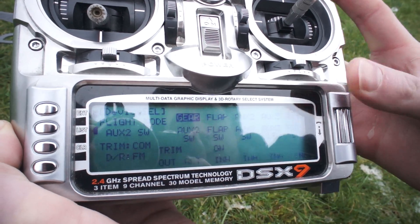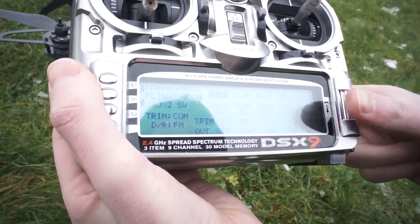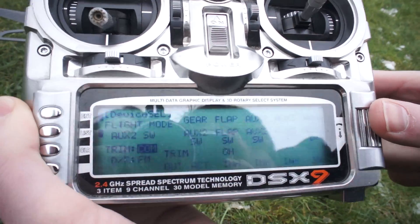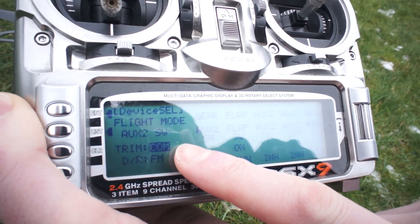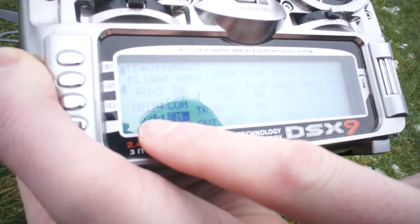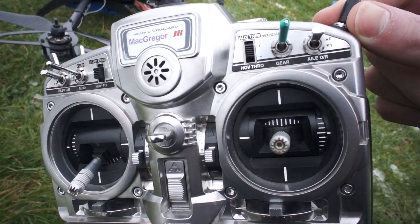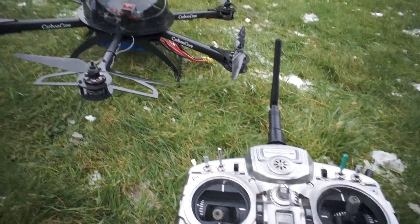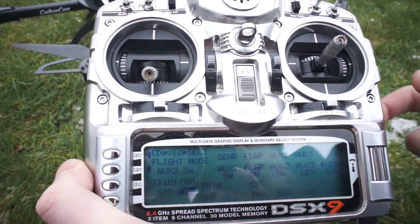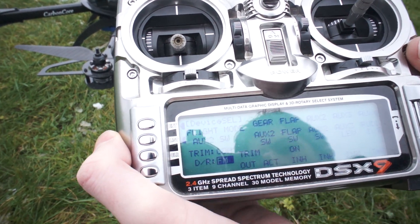In device select I've got gear set to aux 2 switch, which is this black switch on the corner. I've also got my trims set to common so in every flight mode the trims all stay the same. I've also got the dual rate switch set to flight mode, which means everything is on this switch because you need to assign the gear switch to change flight modes on the NASA flight controller, and it's useful to have flight modes in the transmitter so you can easily change your dual rates as there's a slight discrepancy between attitude and manual mode.